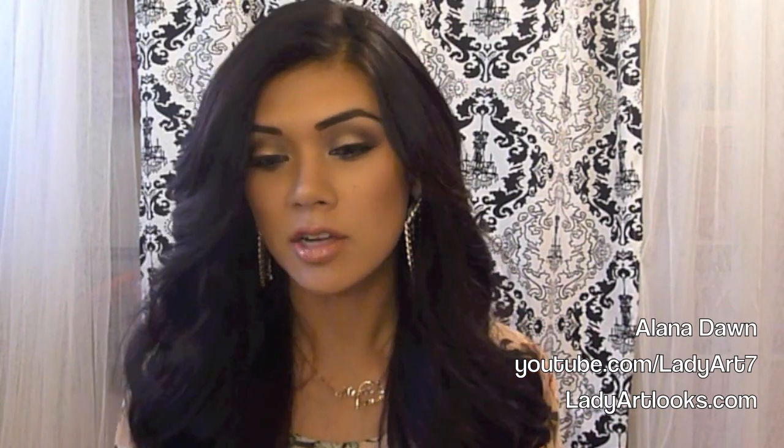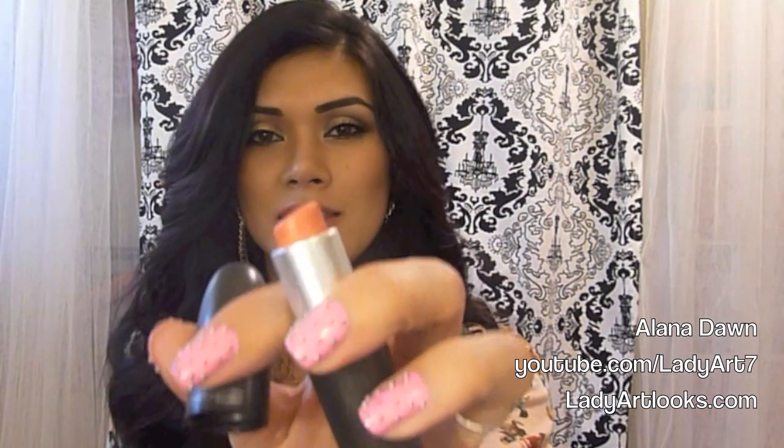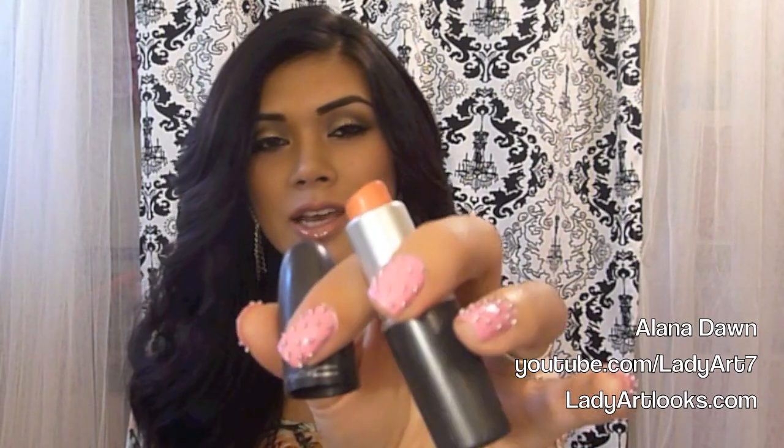I also use Ardell Lashes to bring out my eyes because you can get these anywhere. I'm sure everybody has a Sally's next to them — any beauty store pretty much carries it. So those are one of my favorites. And then I also use one of my favorite lipsticks, which is Ravishing. It's like this orangey pink — a paler color, not too bright but with some color in it. So anyways, stay tuned so you can see exactly how I got this makeup look.